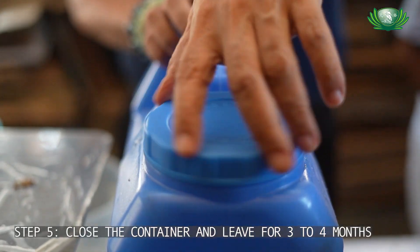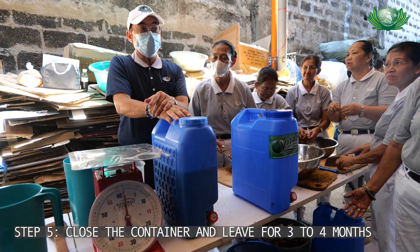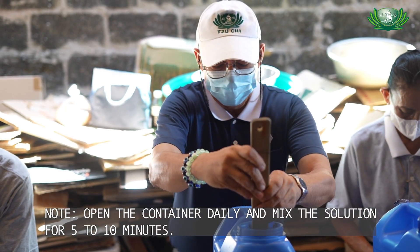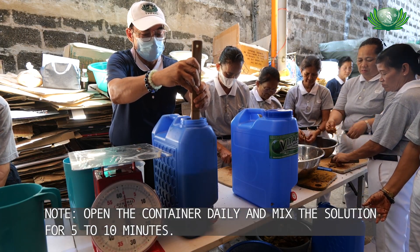Once you've added the 10 liters of water, cover it and store it for 3 to 4 months. It's important that every day you open the container to let it air out, and at the same time to stir it. You do this every day for 3 to 4 months.